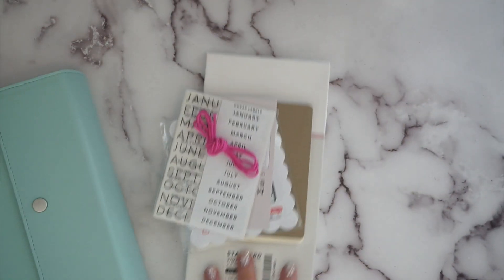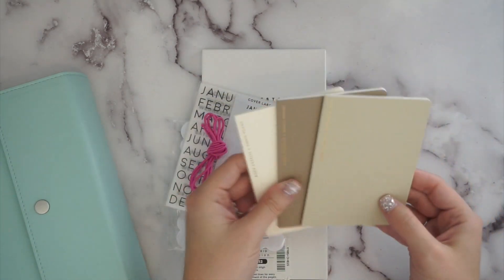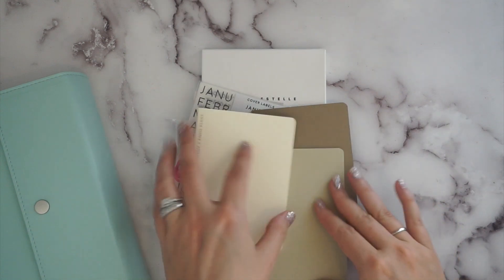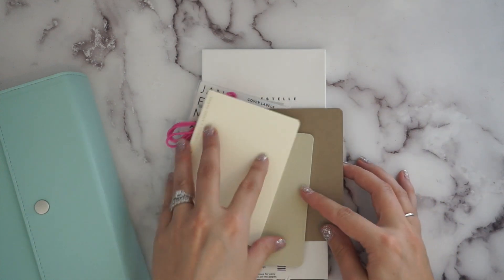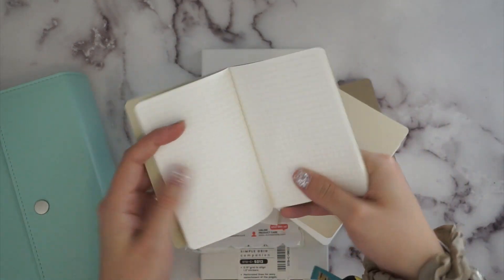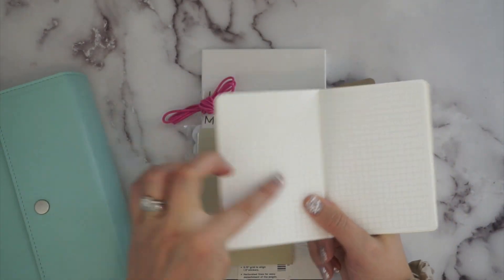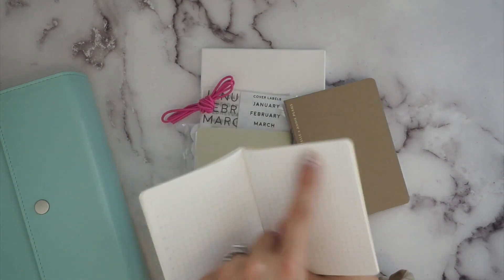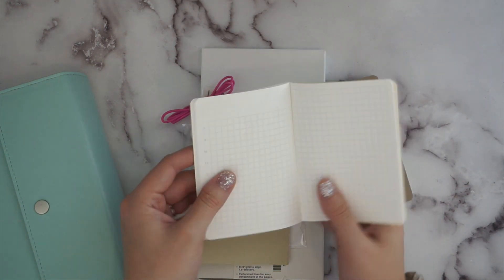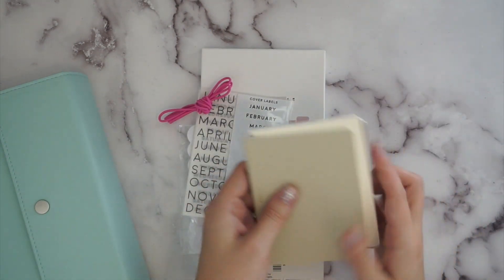Now that I've walked through the unboxing, I've had a little bit of time to play around with these. One cool thing is with these notebooks — this is the daily passport. The grid one is just a notebook without the hourly spread. The passport daily books have a two-page spread: an hourly page, a place for a title, then grid on the next page. The idea is you use one book per month with a two-page spread every day.